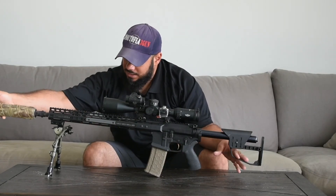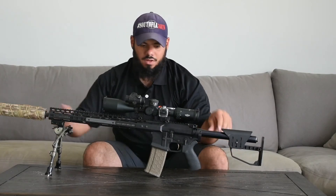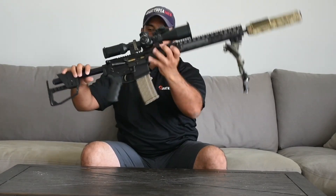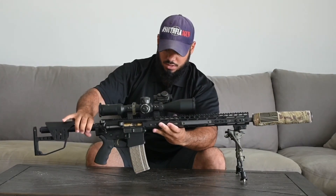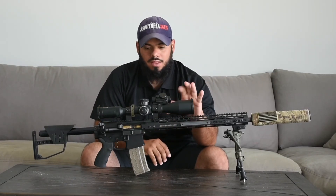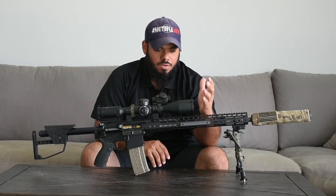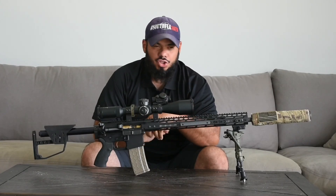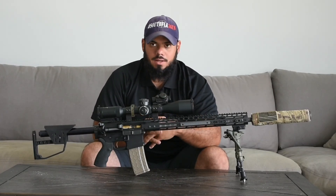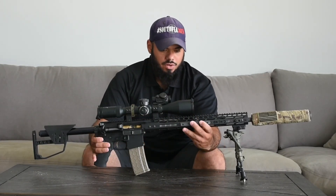So that is my DMR. I said I would do a video on it — if you have any questions, put them in the comments below and I'll fill you in with more detail. I will be doing a dedicated video on this optic. I have two of them: one on the MDT Savage and this one. I've shot one match with it so far and I want to get at least four or five matches in before I really give my full opinion.